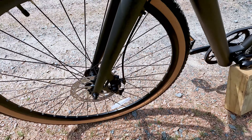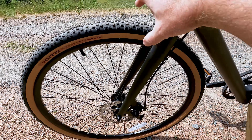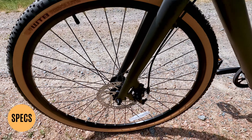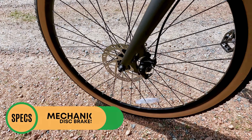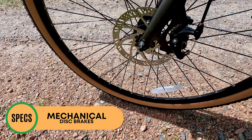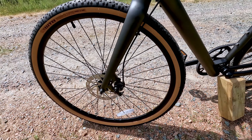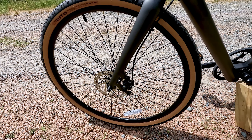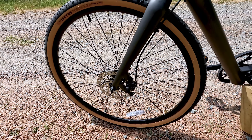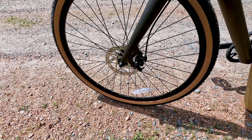One of the other changes with the Gravel Edition Roadster V2 is that you go from rim brakes to mechanical disc brakes. These are Tektro Ares mechanical disc brakes with a 160mm rotor, both front and rear. That's a nice change — we really like the transition to disc brakes over rim brakes. There's nothing wrong with rim brakes, but there is a reason a lot of brands are switching: disc brakes are just more responsive.